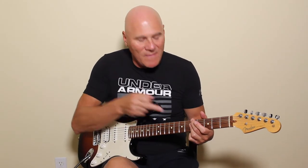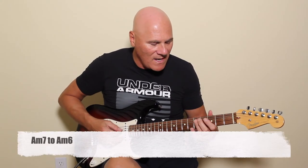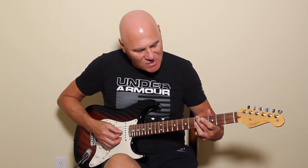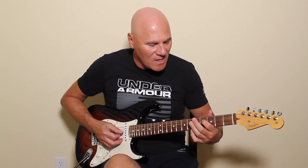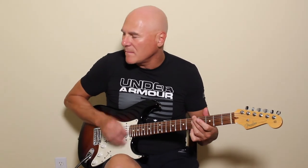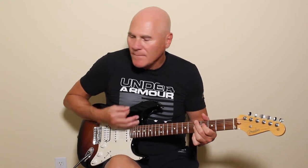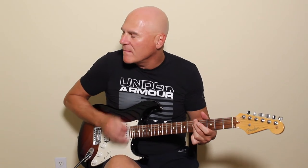Next, going from the A minor 7th chord to an A minor 6th. We're going to drop this note one fret. My third finger comes back to the 2nd and 3rd strings, and my first finger touches the 4th string on the 4th fret, which is an F sharp. So it goes: A minor 7th... A minor 6th... A minor 7th... A minor 6th.